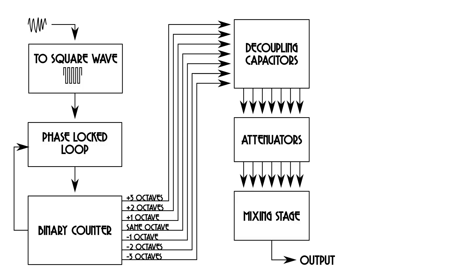This is a module that takes an audio signal input — something from an oscillator or a filter or whatever — and it converts that audio signal to a square wave. Then using a phase-locked loop and a binary counter, it produces seven audio signals that are copies of that input but shifted in octaves: one at the same frequency as the input, one an octave higher, two octaves higher, three octaves higher, one an octave lower, two octaves lower, and three octaves lower.